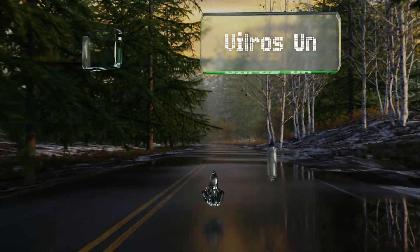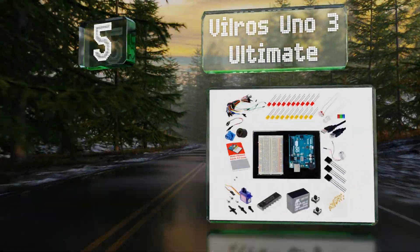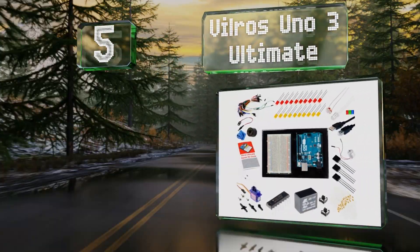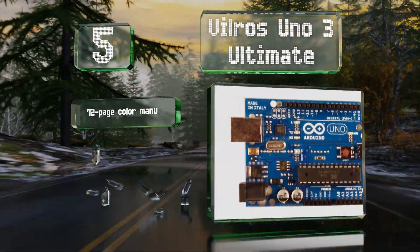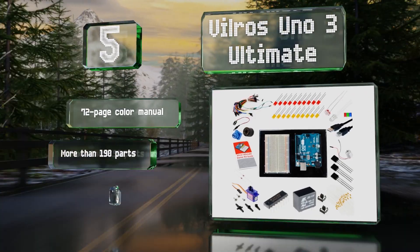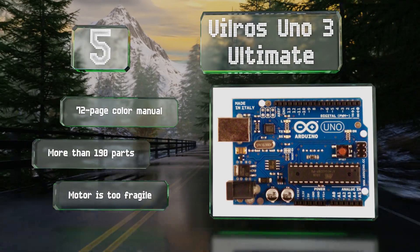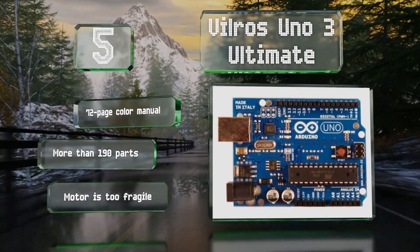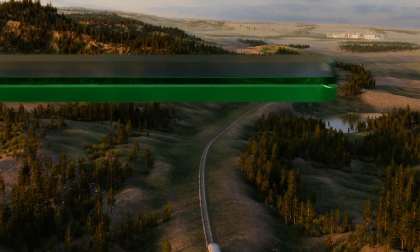Halfway up our list at number five, the Villaros Uno 3 Ultimate offers more than enough components to immerse yourself in projects for some time. It's great for beginners with detailed explanations in simple language and easy-to-follow instructions. It includes a 72-page color manual and more than 190 parts, but the motor is too fragile.